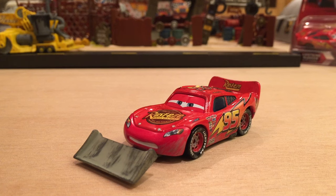First we're going to talk about his appearance in the movie. Then we'll move on to his releases, and finally we'll get into the review of the actual diecast.